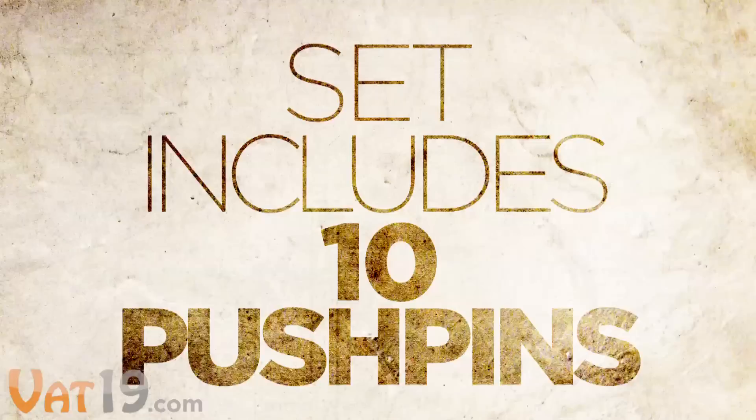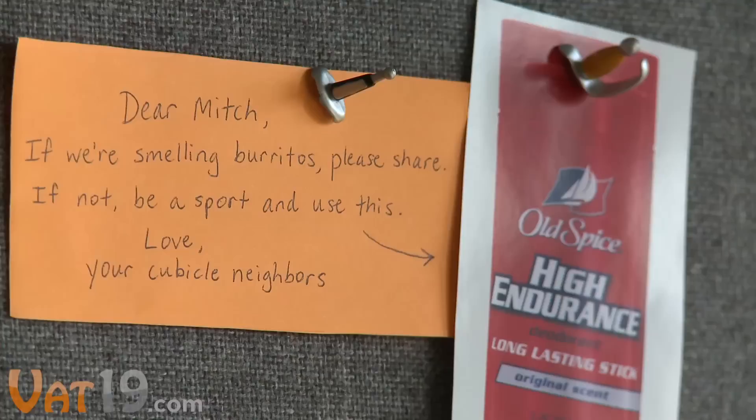This set of 10 pushpins includes two each of these classic weapon replicas: battleaxe, Roman sword, dagger, saber sword, and samurai sword.